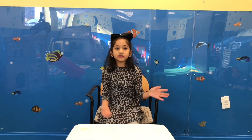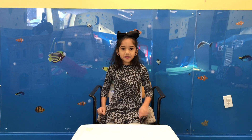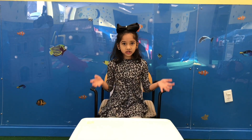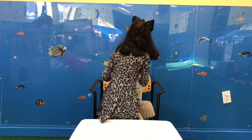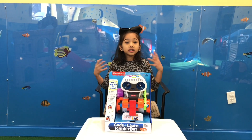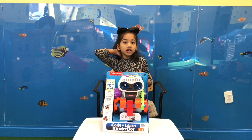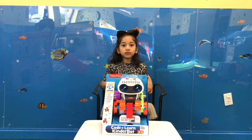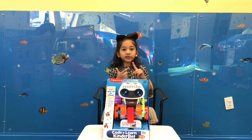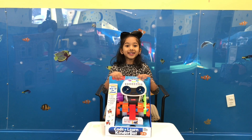Hello friends, welcome back to my channel Tasha's World. Today we're going to open and review a completely different toy, and it's an educational toy. It's Code and Learn Kinderbot from Fisher Price. Nowadays coding is very important for children and families. Learning coding at a younger age helps them prepare for the future. Coding also helps you learn communication, creativity, and confidence. So let's open it and see what it teaches us.